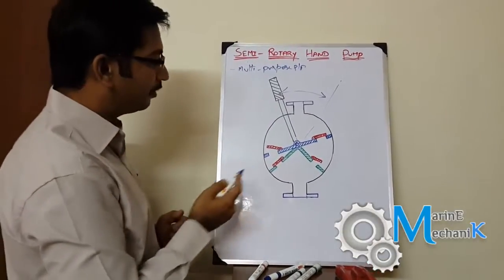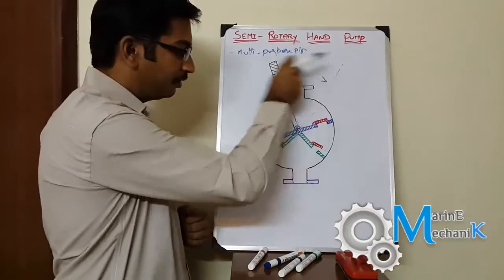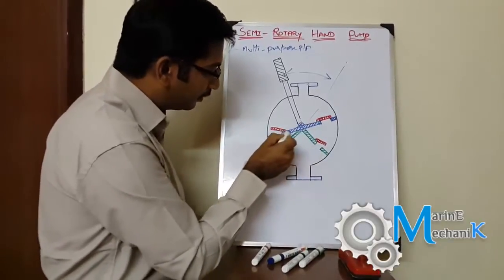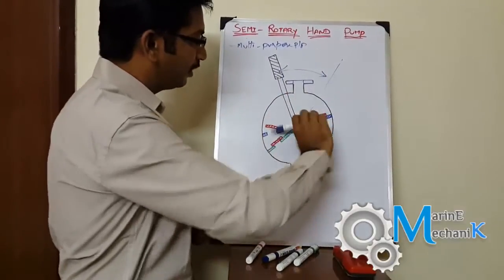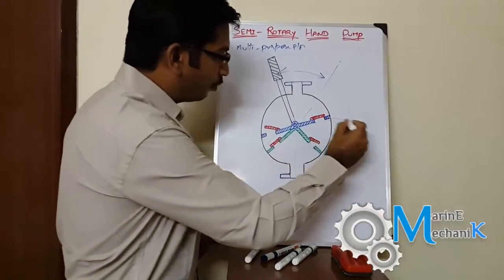The pump is very simple. It has a handle with which you move it in this fashion. To the handle there is a fulcrum point and a lever which gets attached to the handle, so as I shift the handle like this, this part moves like this. This is the movable part.